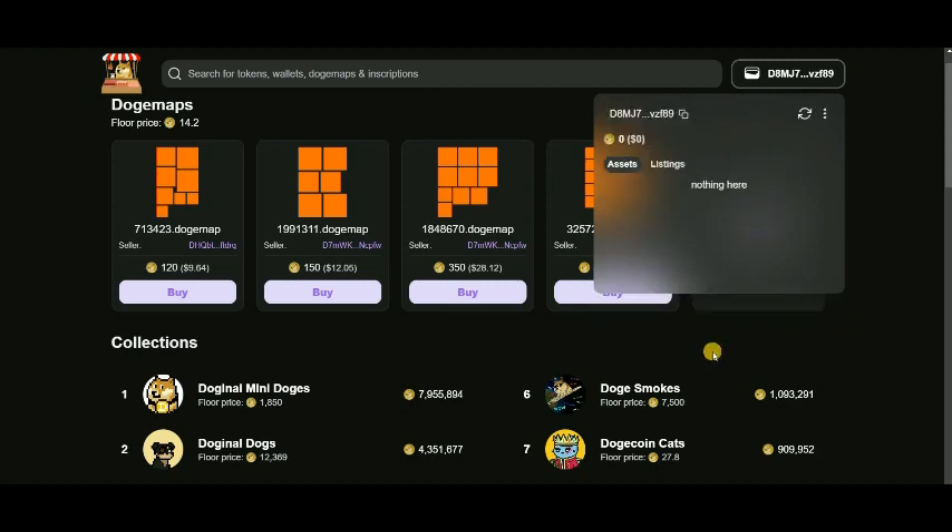These are your seed words. You can see 12 seed words. You need to copy and save these words somewhere safe. It is quite simple. Now you have your DRC20 wallet address — this is your wallet address. Copy it.